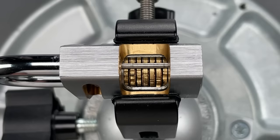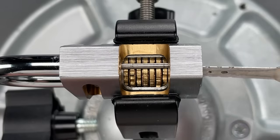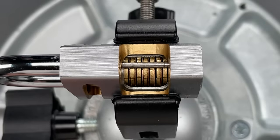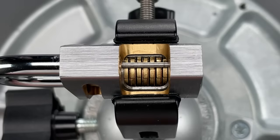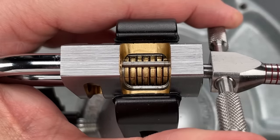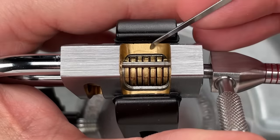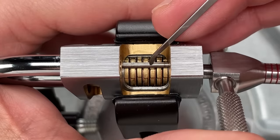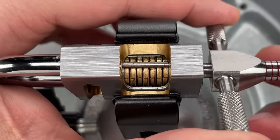The first thing I usually do while picking a disk detainer lock is rotate all of the disks as far clockwise as they'll go. That allows me to pick and tension in opposite directions. If you don't do that, everything in the lock tends to seize up. Now I'm going to get the pick that Bosni and Bill and I made and tension off of the first disk. That puts torque on the disk carrier, which in turn pushes the sidebar into the disks, giving us all the feedback we need to pick.